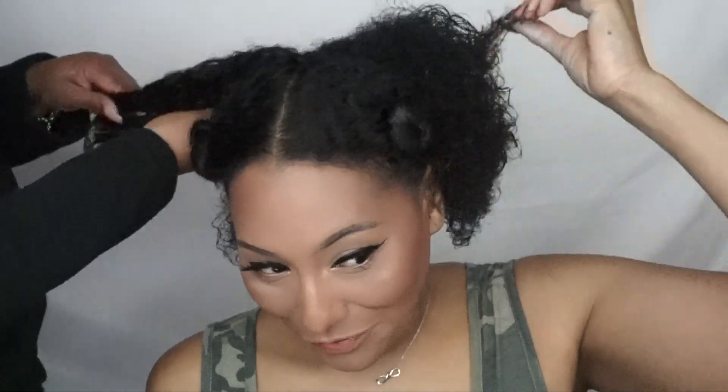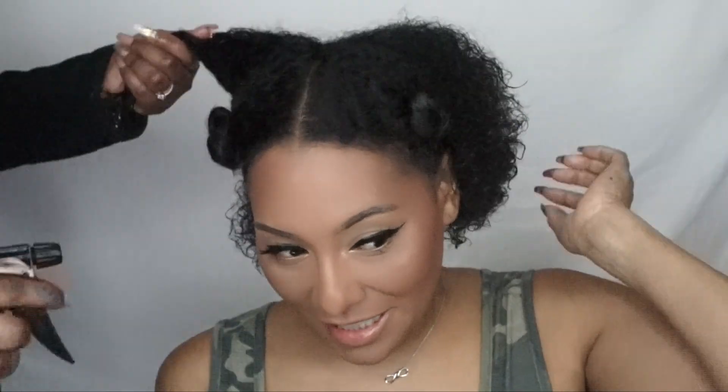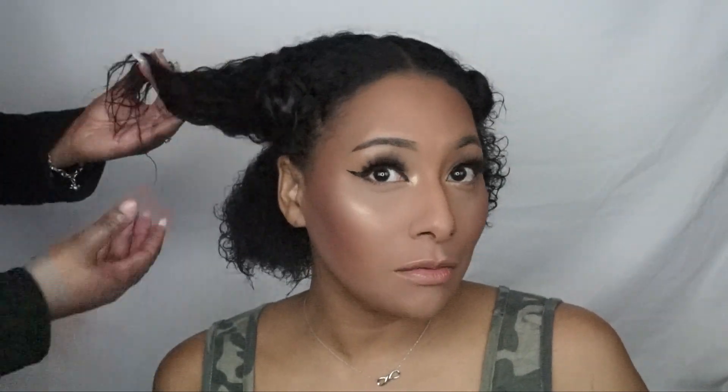It looks cute though — you think it looks cute? Yeah! If it's too short, I'll wear wigs. I'm gonna have to watch YouTube to find some styles and learn how to style this short hair now. I'm a ponytail girl, so if y'all know me, y'all know I love my ponytails.